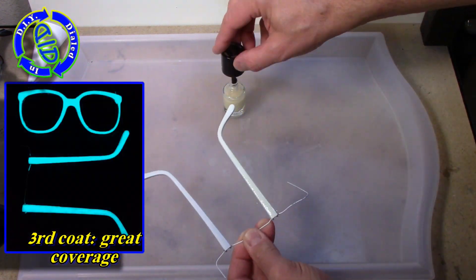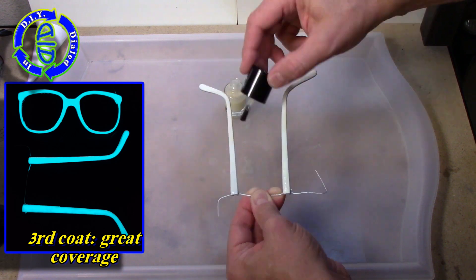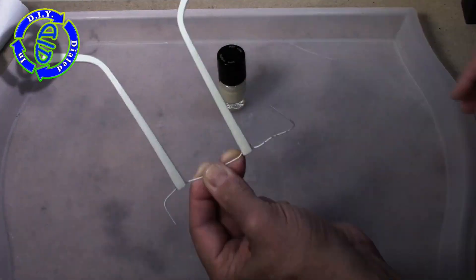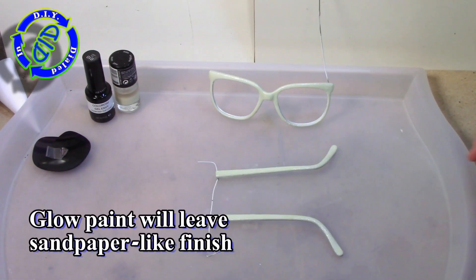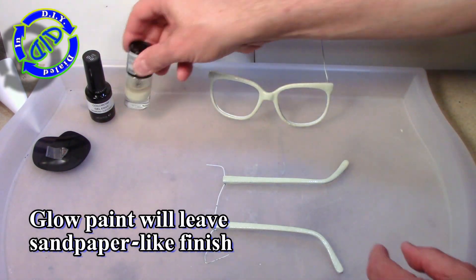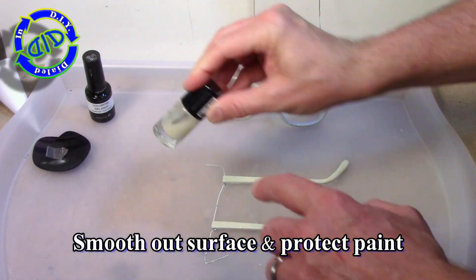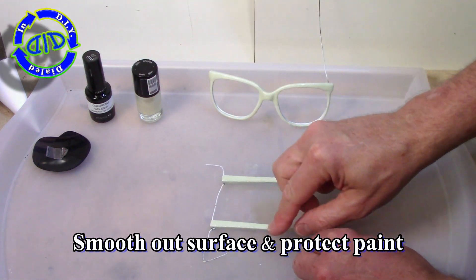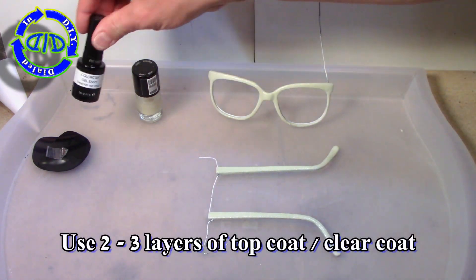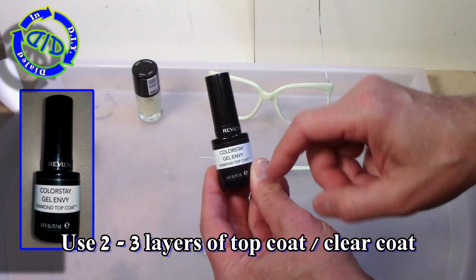Once the third coat was dry, it looked exactly like I wanted it to glow when dark. When everything is dry, run your finger along the surface and you'll find it feels a little bit like sandpaper — that's because the glow powder is like little grains of sand. We don't want that rough finish, especially on a pair of glasses, so I want to smooth it out and protect the paint. The easiest way to do this is a couple more layers of clear nail polish or some top coat.